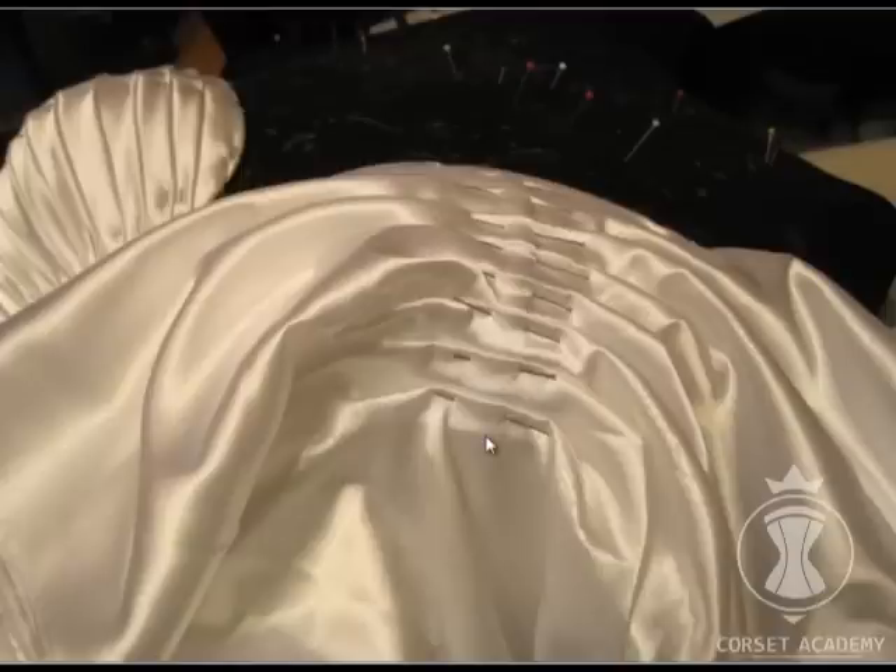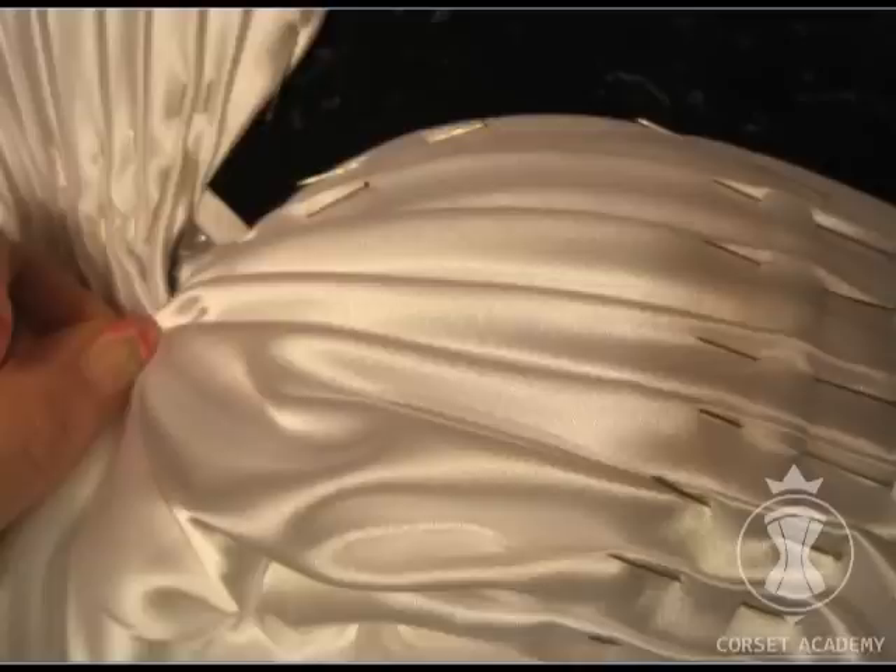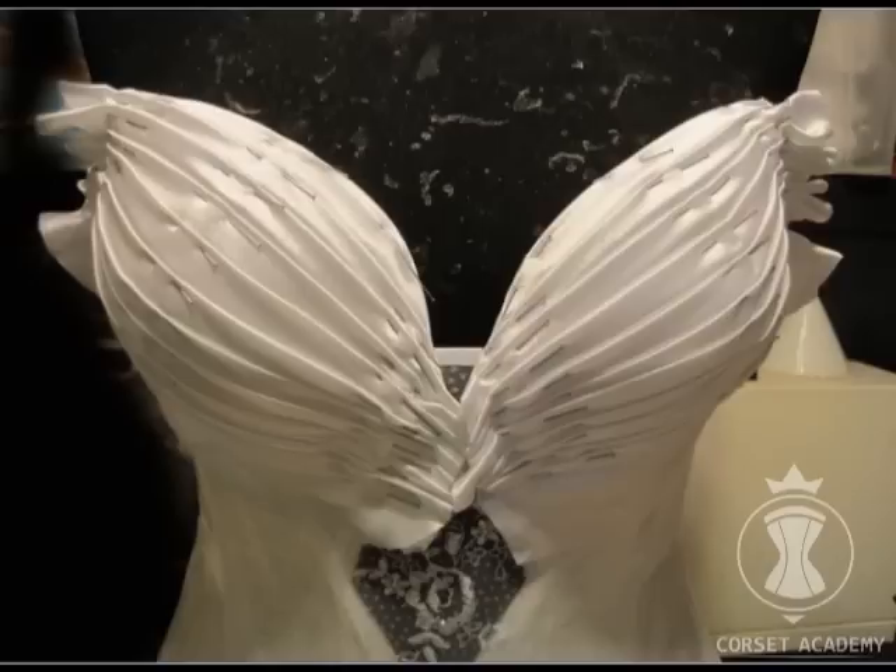The fabric seems to lie randomly and improperly, but in fact I have already specified the direction of each fold. Arranging them is now pure delight — I pull each fold slightly, controlling them with my fingers, and the fabric gets so beautifully draped. I trim all extra fabric again and now the cup draping is finished.